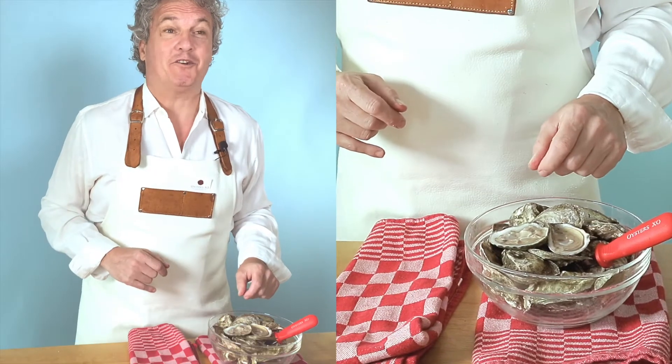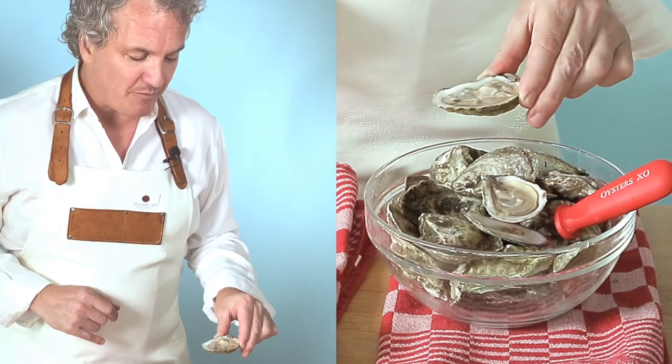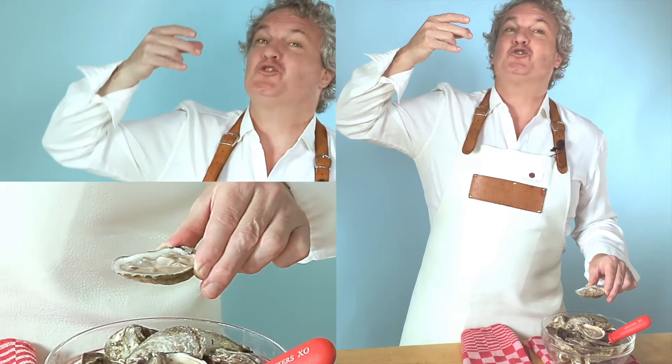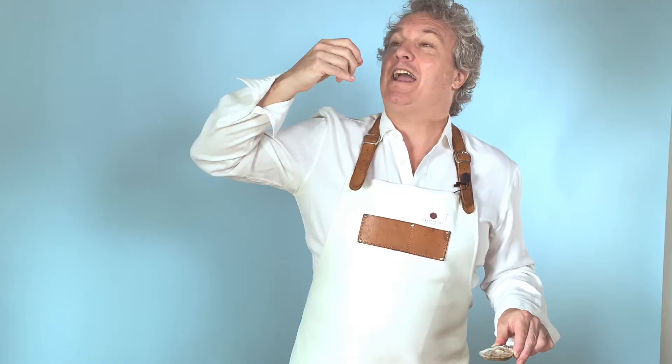How do I eat an oyster? Great question. Oysters come in their own spoon. If you take the oyster by the hinge and put your lips on the flat side, you basically shoot it like a shot and you bite it.